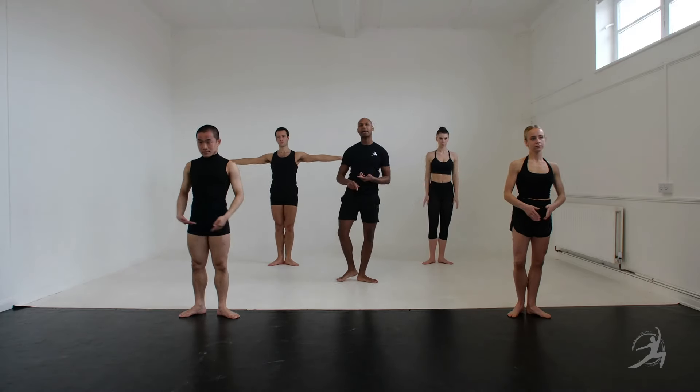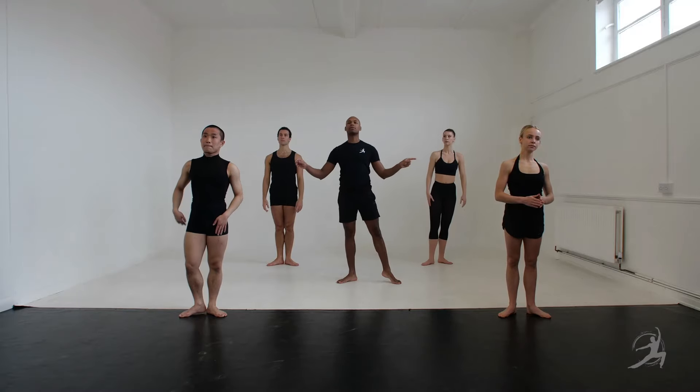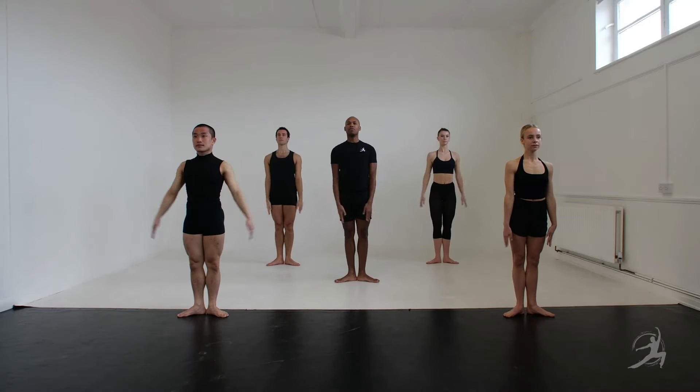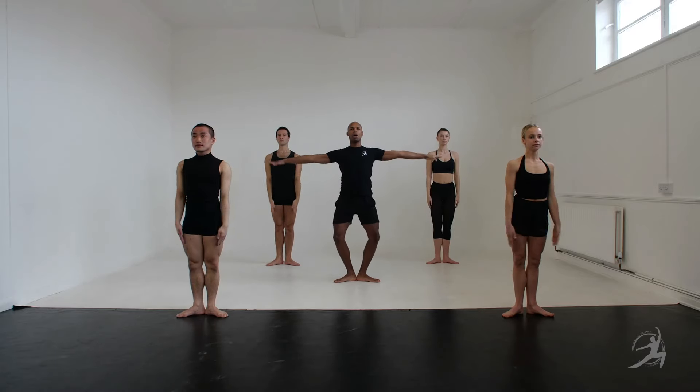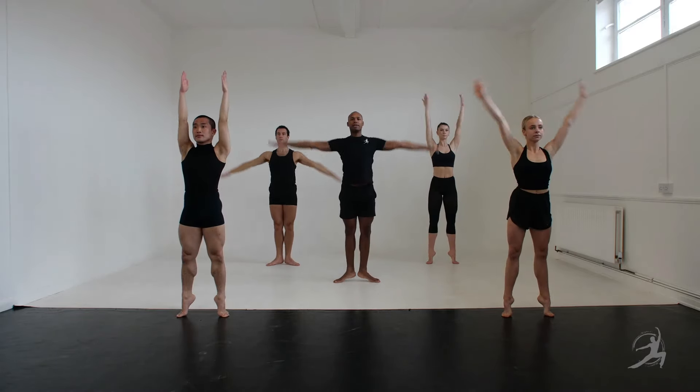À la reste, à la seconde, back à la seconde, that's right, and 2, 3, 4, plié 2, 3, 4, and stretch 2, 3, 4, and here you go. Plié all over, stretch down.